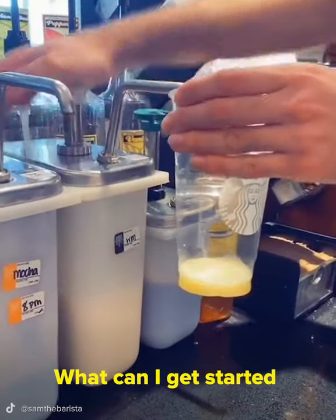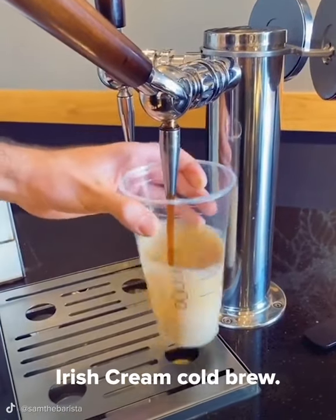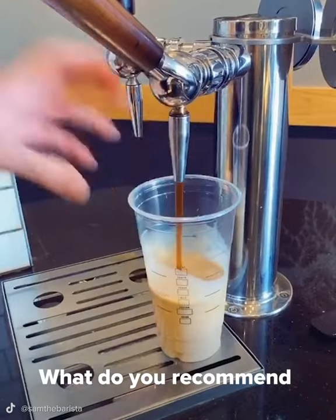Hi! Welcome to Starbucks! What can I get started for you today? Hi! I used to enjoy the Irish cream cold brew. What do you recommend in its place?